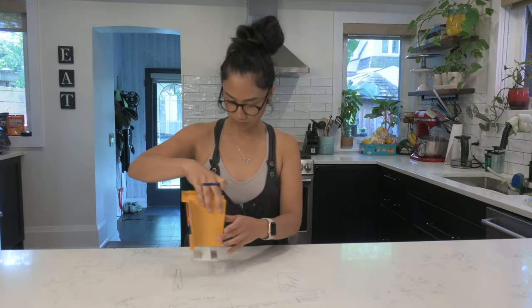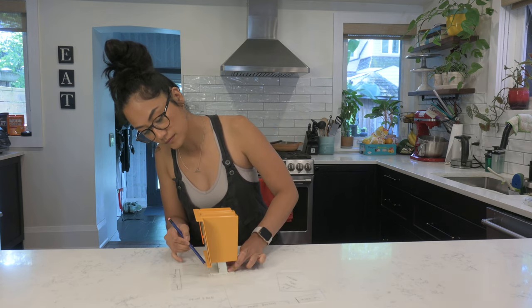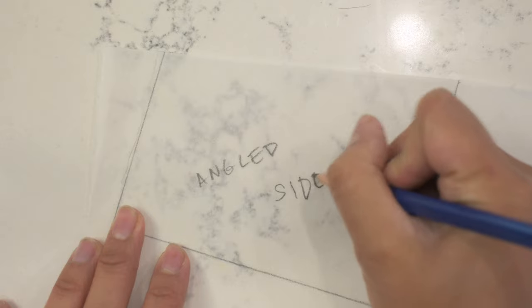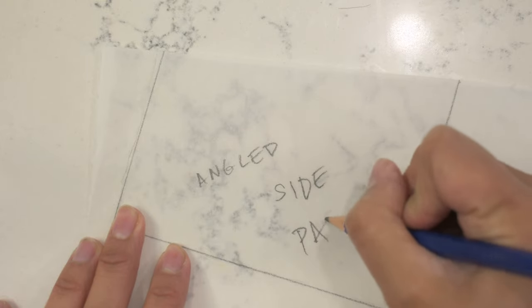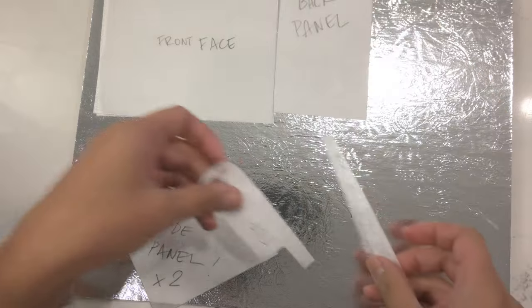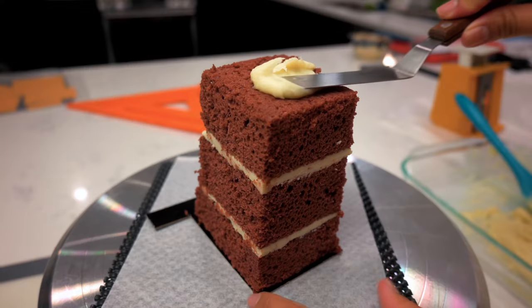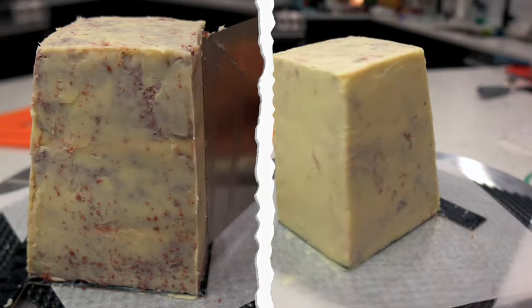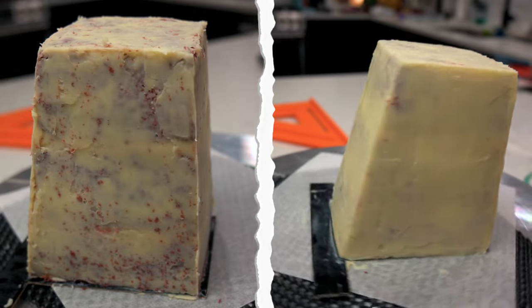I start by taking parchment paper and tracing each and every surface of this scale to form my templates. There are quite a few pieces in the end, so I make sure to label everything really carefully so I know exactly how to put this jigsaw puzzle back together when I assemble the cake. With those templates, I've got my red velvet white chocolate ganache cake all carved and ready. Then I crumb coat it and frost it with more chocolate ganache.